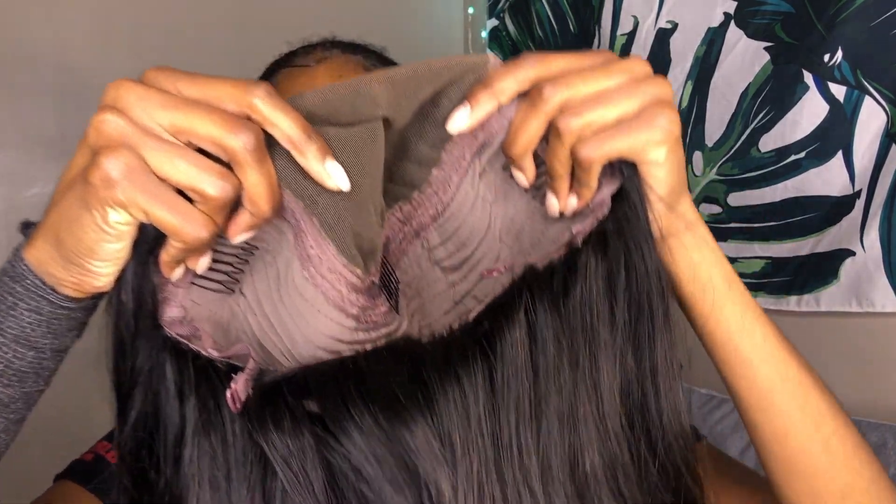I'm not going to film the bleaching and plucking process because it's kind of tedious to film — I'll just show you guys the end product. Let me show you what the inside of the wig looks like.